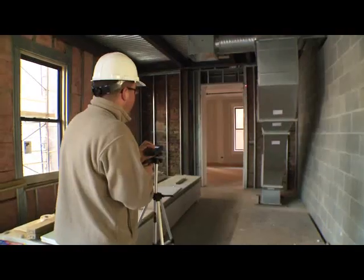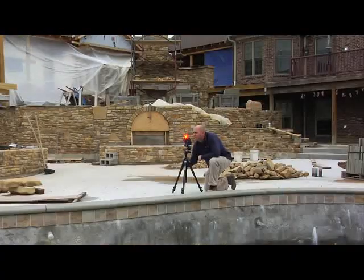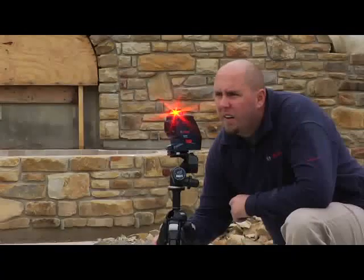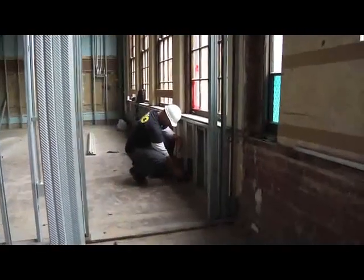Bosch Measuring Tools is the worldwide leader in laser measuring and leveling technology, increasing productivity on the job site every day. This is the GPL5 Point Laser, used for interior alignment and layout of walls, partition track, and drywall.